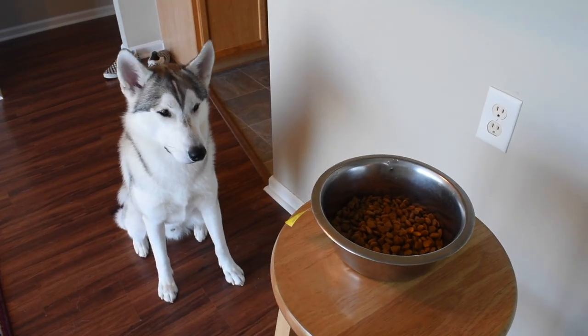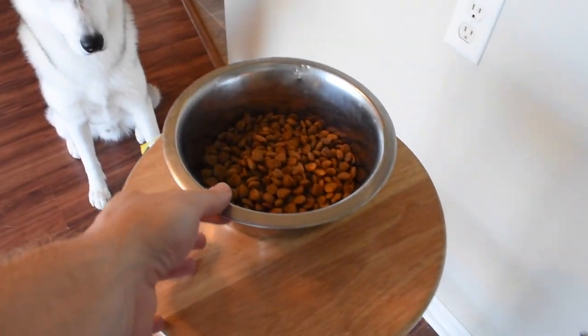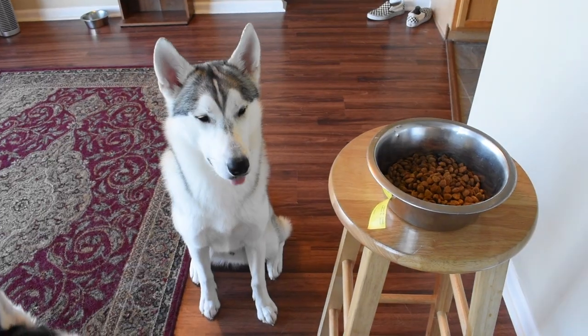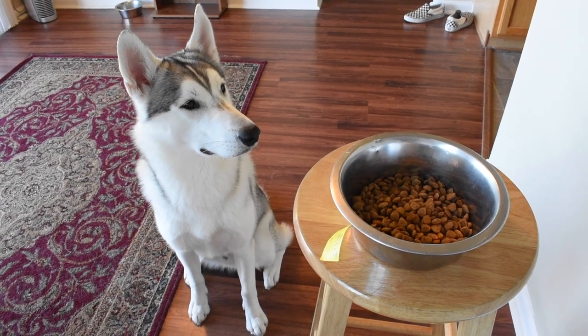Basically what you're going to do is work slowly from there. Until your dog can get comfortable with their food being right in front of them and stay seated, you should not progress forward. Work on that, and once your pup is a pro at this, you are ready for the next step.